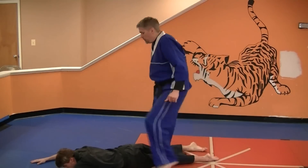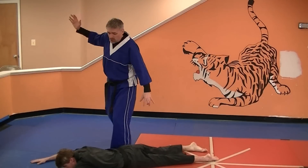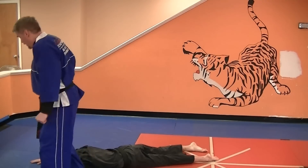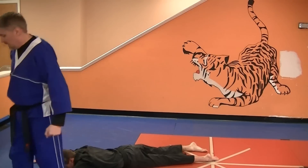Then you're gonna step over him and stomp on this kidney. You're gonna drop into a close kneel and chop across his neck. Then you're gonna stomp over here. You're gonna do a nice stomp kick to the back of his head, and you're gonna cover up.